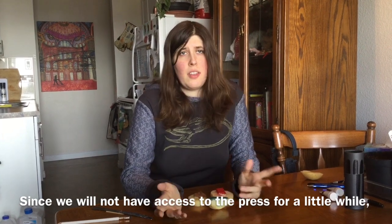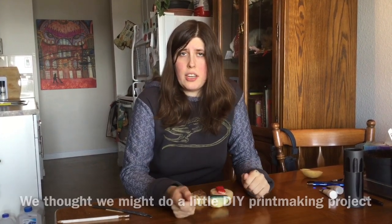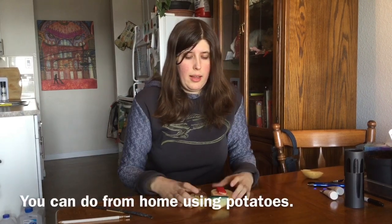Since we will not have access to the press for a little while, we thought we might do a little DIY printmaking project you can do from home using potatoes.